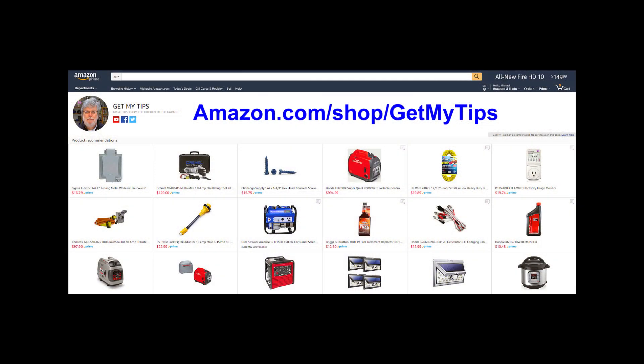Well there you go. And if you'd like to buy one of those waterproof metal boxes, we put them on our Amazon store. We'll put a link to the Amazon store in the video description. And keep in mind, whenever you buy something through our store on Amazon, we get a small commission, and that helps us make more videos. Thanks for watching! See you next time!